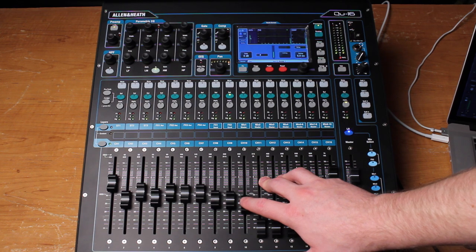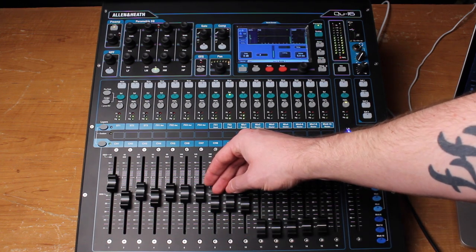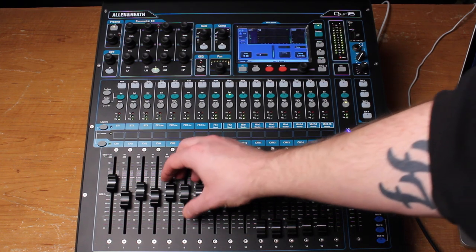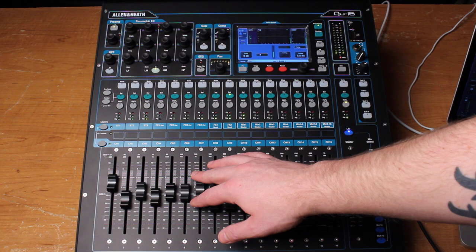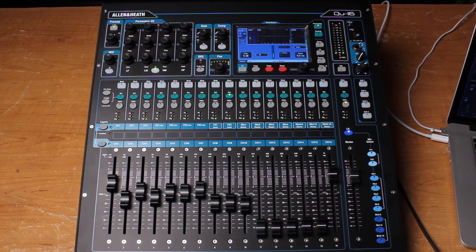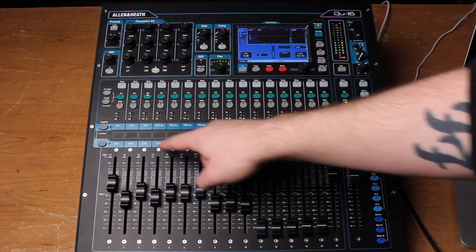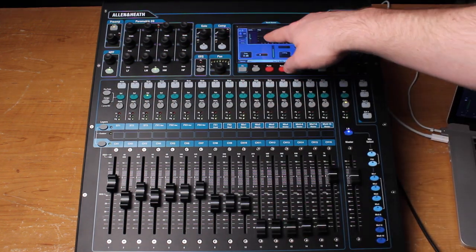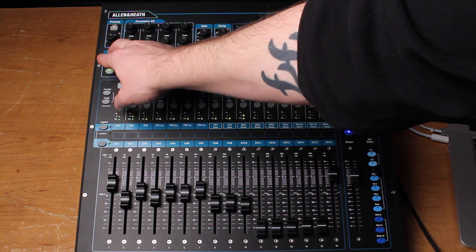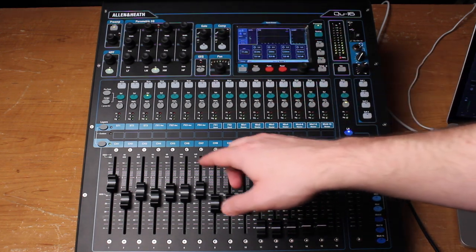There's a basic drum mix — I'm not trying to mix it completely, just to give you an idea. Now let's talk about some processing. The kick drums sound pretty good. I'm going to select the snare drum track and put the high-pass filter on — you can see it here. Set it at about 100, maybe take that down to around 75 or so, just to get rid of some of that kick drum bleeding into that mic.